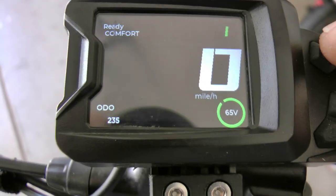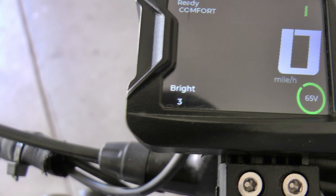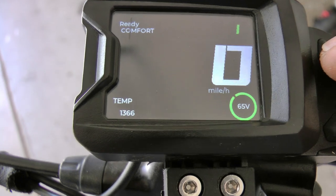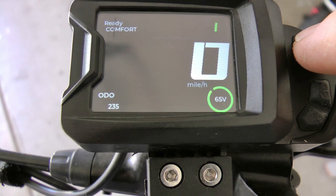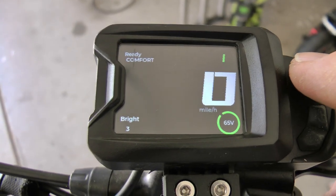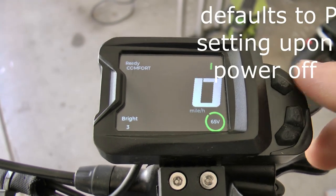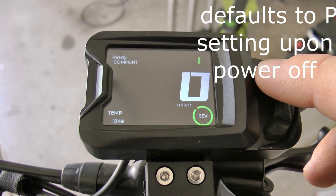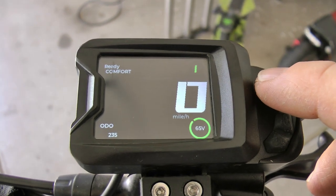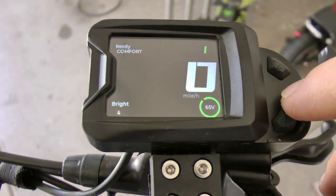With the display back on, the power button becomes a selection button for the bottom left corner. Currently it's on odometer. If I push the power button one time it goes to brightness, again to temperature, again to trip meter, and it rolls back around to odometer. When you push it again to brightness, this is where you can adjust the brightness of the screen right from the main screen without going to P settings. You keep pressing the power button with short presses until you get to brightness, and then your middle button with the plus on it adjusts that.